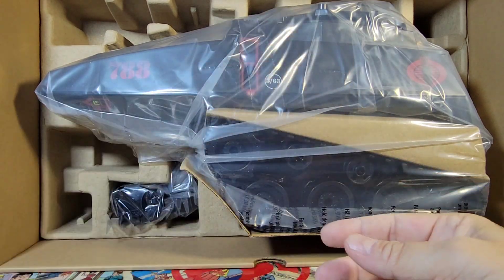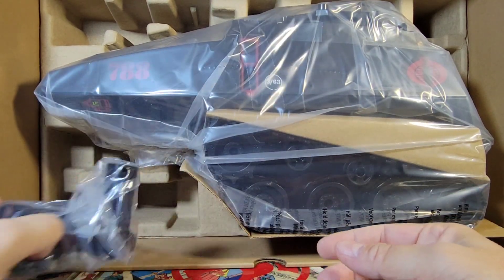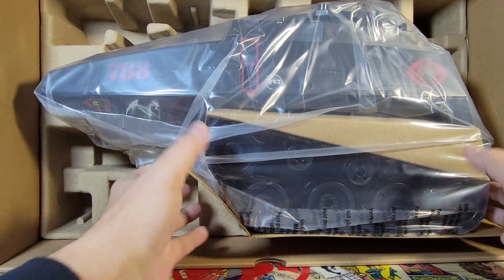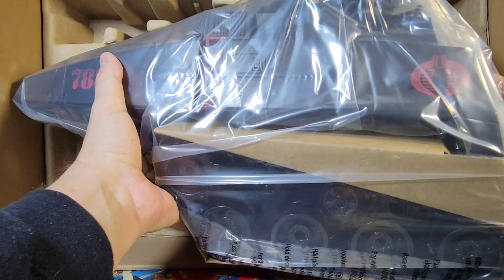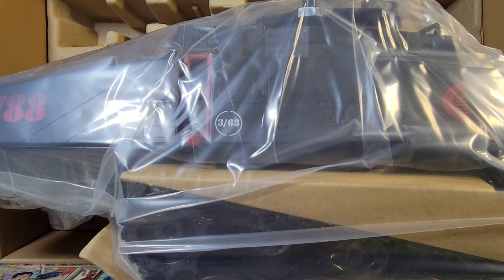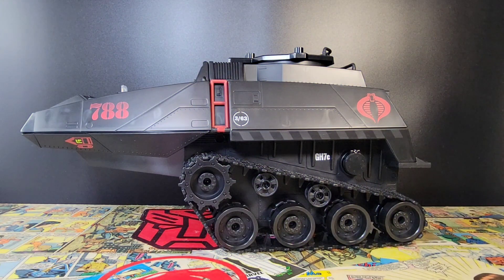More turrets, more bells and whistles, some guns, missiles, and missile pods. I'll open these separately so you don't have to put up with that. And then this massive beast that is the HISS tank — let me get it out of this very glary plastic and get the box out of the way.